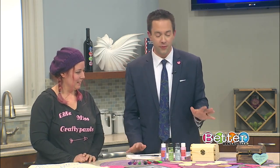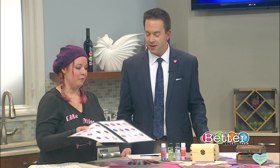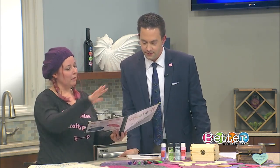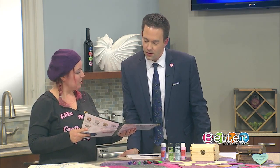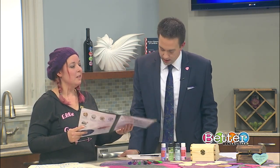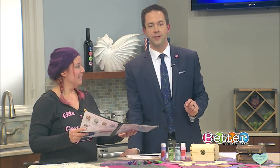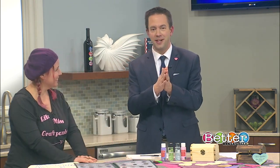What other projects do you guys have available? We have an entire menu of projects, and you can pick whatever project you want to do. We have step-by-step instructions on exactly how to do each project and everything you need to create your masterpiece. I'm already intrigued by the wood-burned utensils — I'll take two of those. Tracy, thank you very much for being here today, we do appreciate your time.